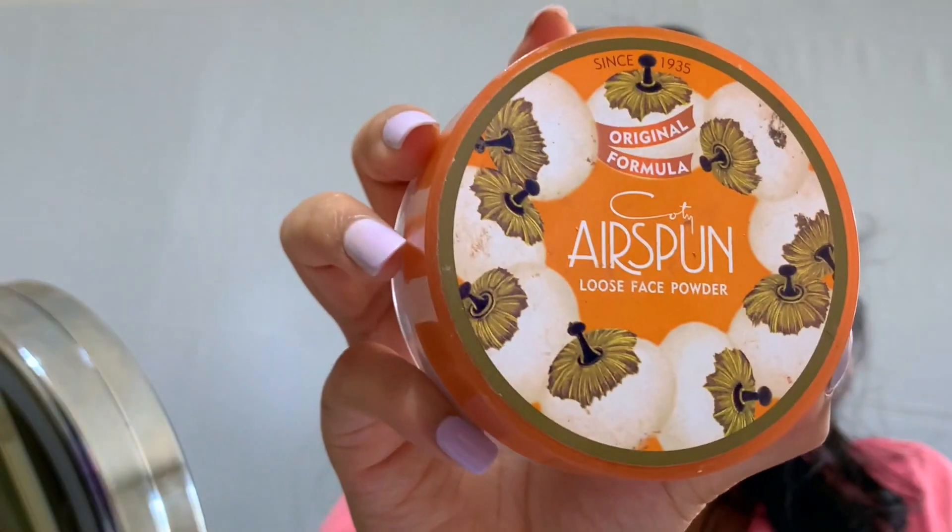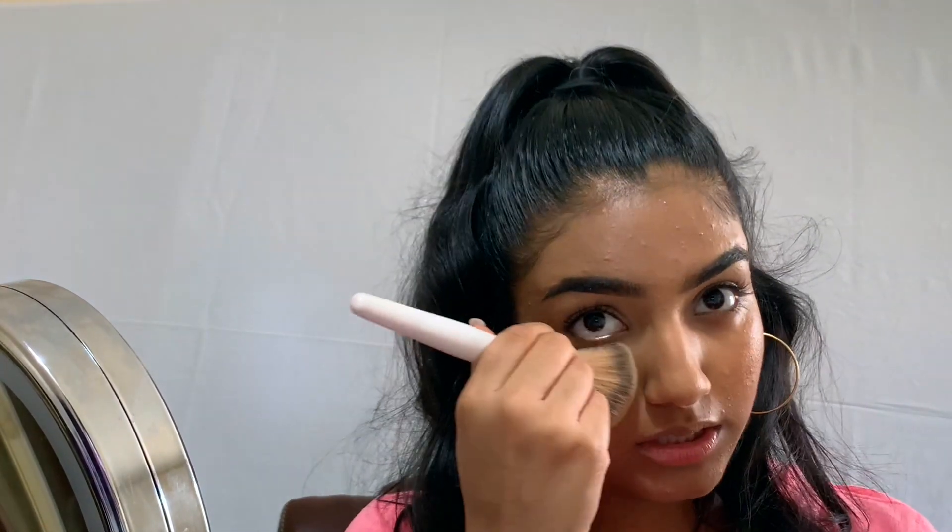Next we're going to use the Cody Airspun powder and I'm just going to dust that along my T-zone using very minimal product again, because I don't want it to get too powdery. I'm also putting some under my eyes because I don't want it to crease.